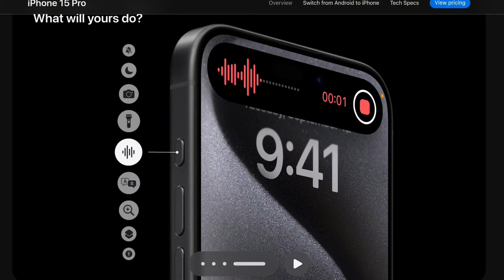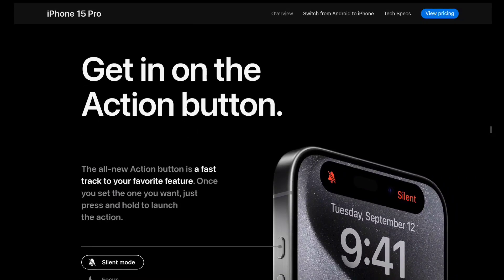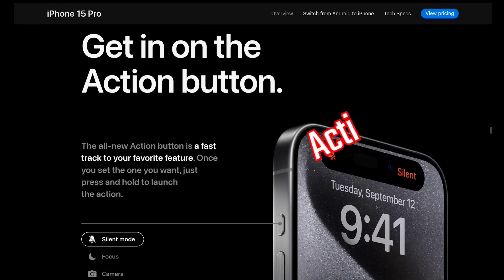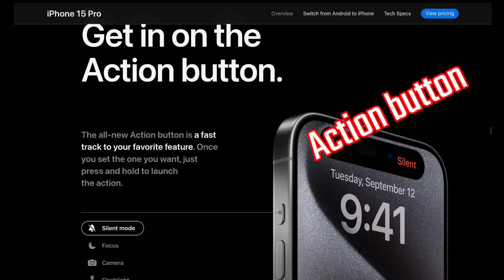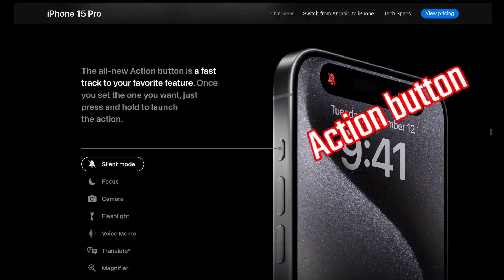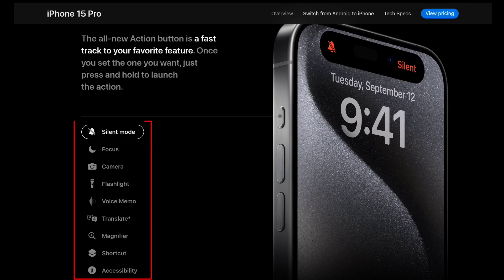When the ringtone is toggled on and off, the action button activates. The action button can focus on the camera, the flashlight, the voice, the translator, and magnifier. As you can see, there is also a shortcut for accessibility.